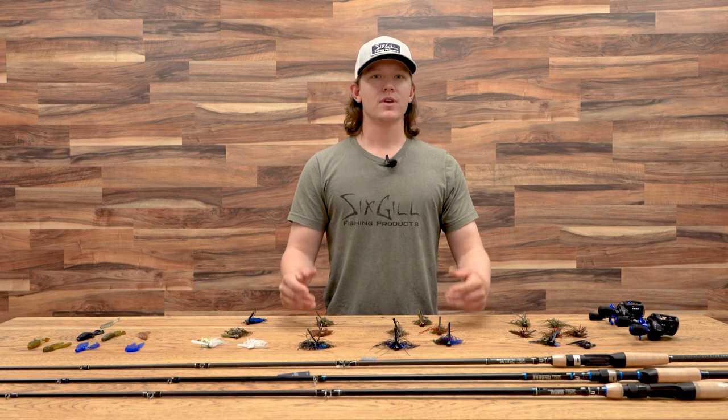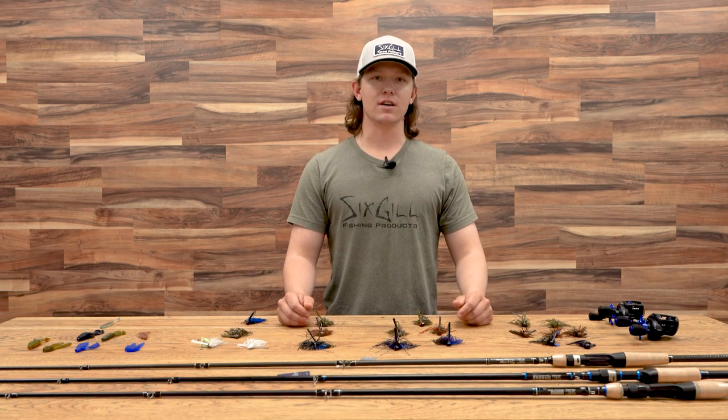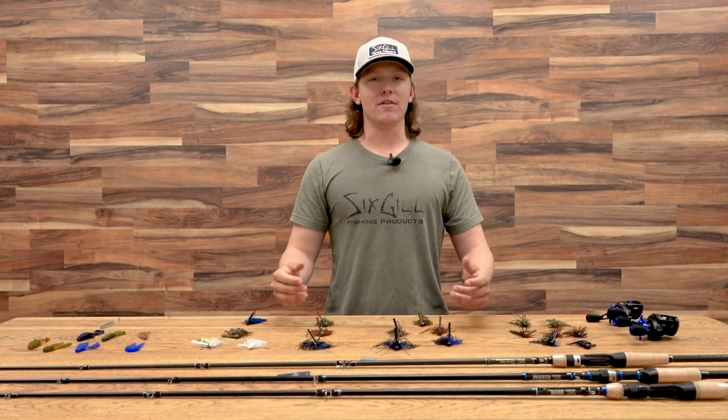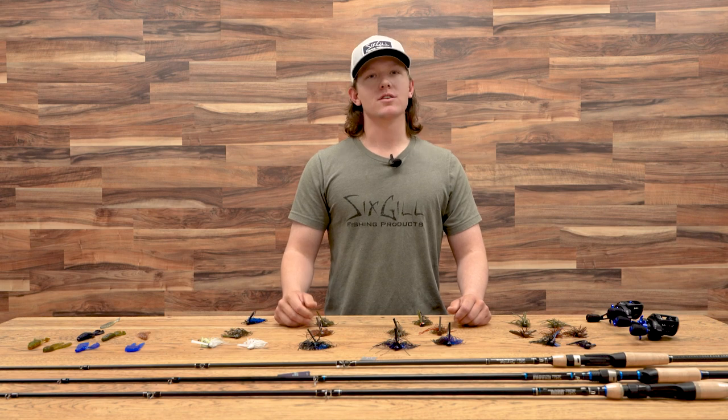Alright guys, just remember: keep it simple. Stick to these three main colors, stick to these head designs. Keep in mind your water temperature, time of year, and where you're fishing for these fish. If you have any questions, leave us a comment down below, hit the thumbs up button, and subscribe to our YouTube channel. For our next video we'll be out on the water and I'll be showing you techniques I like to use to throw these jigs. We'll see you in the next one.